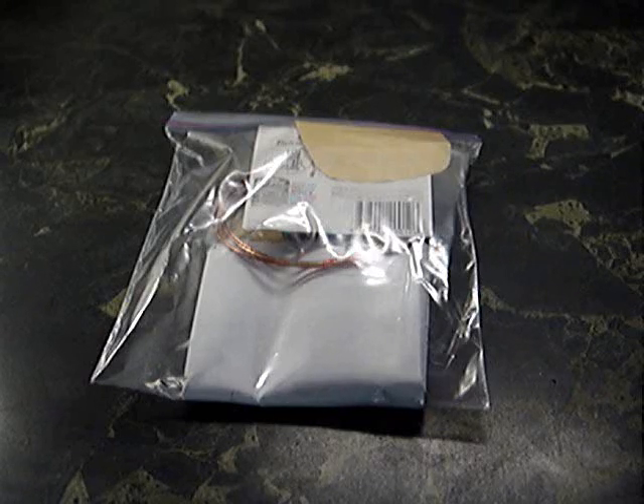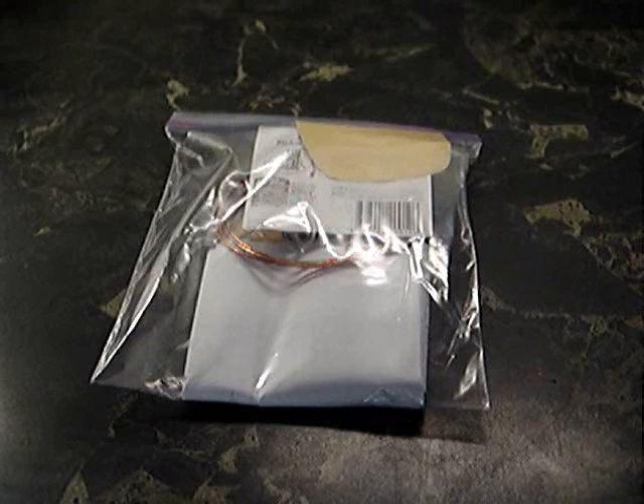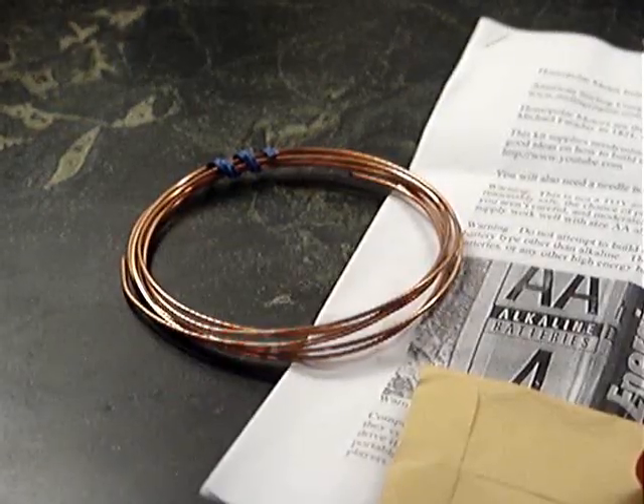The American Sterling homopolar engine. When you receive the engine kit from American Sterling, it comes in a plastic baggie like this, and the parts are inside.